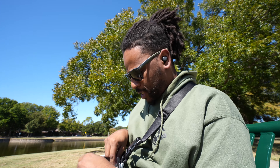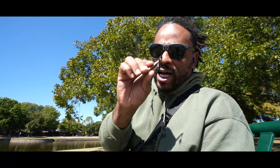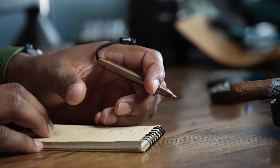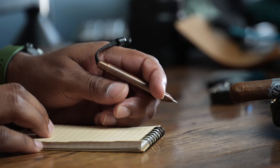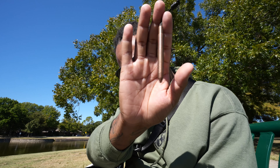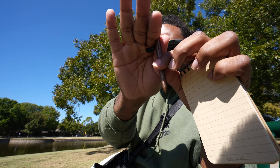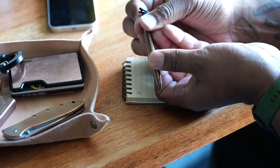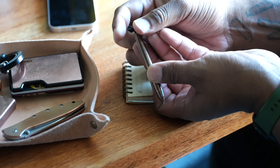The next thing I've been incorporating into the EDC is a copper pen. This is the Big Idea Designs mini copper pen — super nice, super small. It writes well and is already starting to develop some patina, which I really enjoy. Twist to use, twist to engage, twist to disengage.